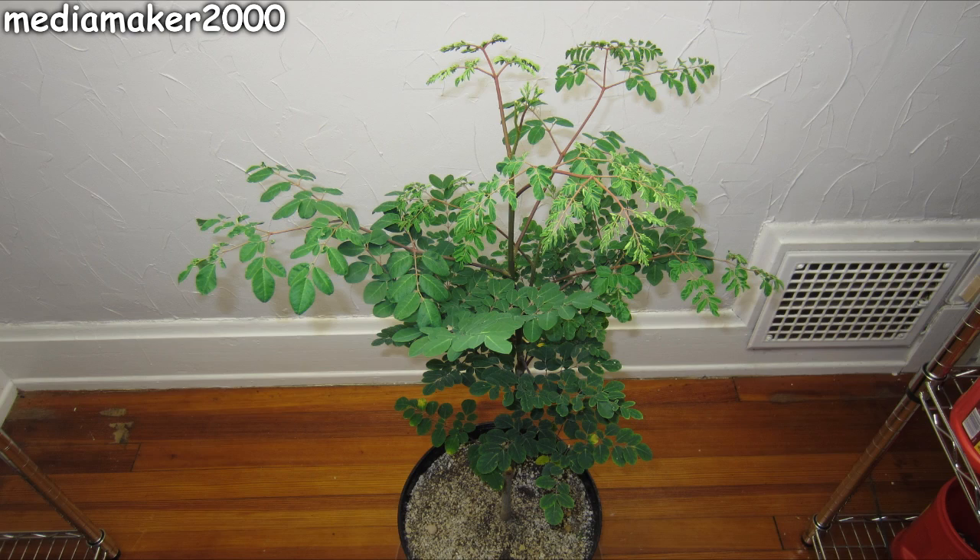MediaMaker here. I've been experimenting with this moringa tree for a while now. This is my present result — it's a 30-inch tall, fairly bushy plant. It's as bushy as I've gotten so far.